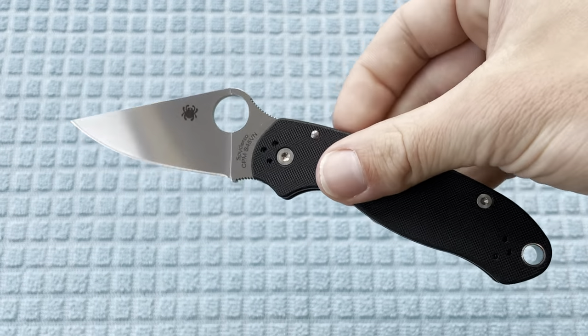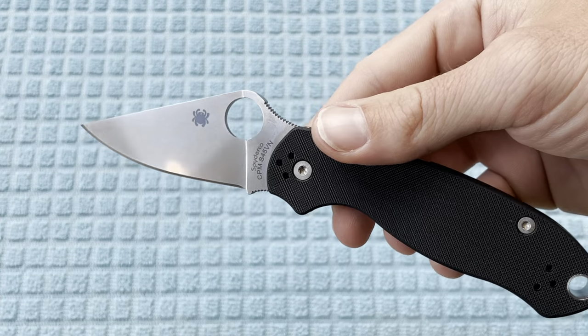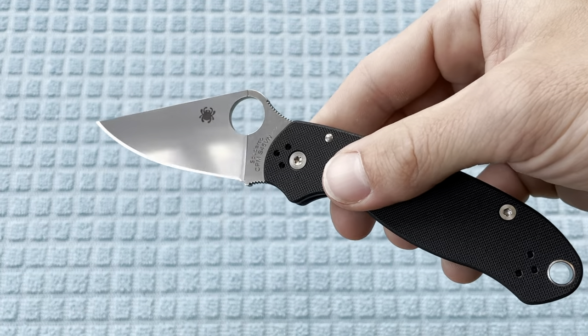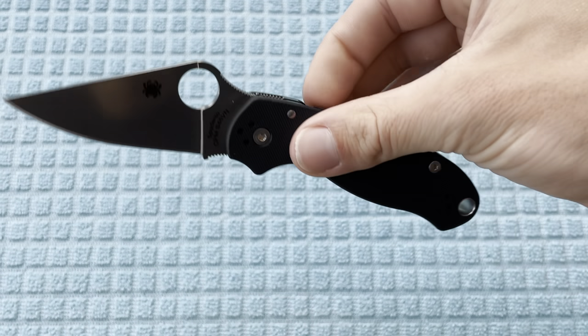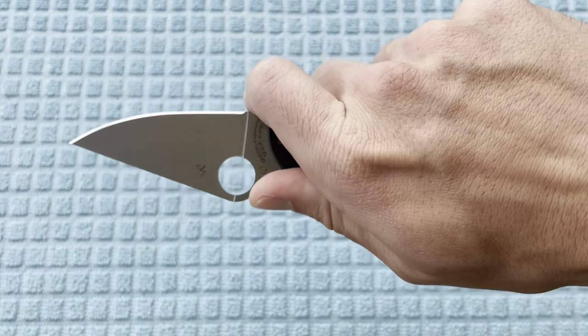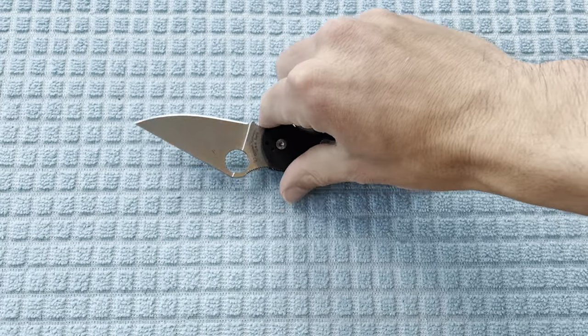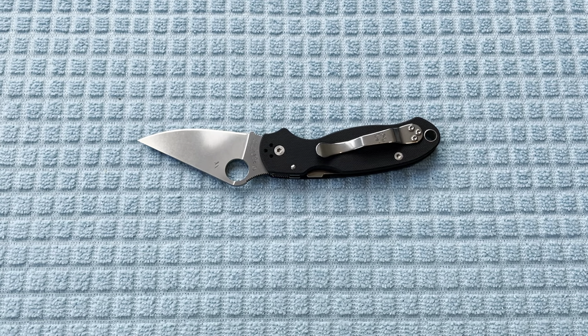I really wanted to see what this blade looks like up close in person. This is just such a really interesting finish — the pictures don't do it justice, and I'm sure this doesn't do it justice on camera relative to in person either. I'm going to get this thing out in the natural light for sure and see how it looks out there as well.